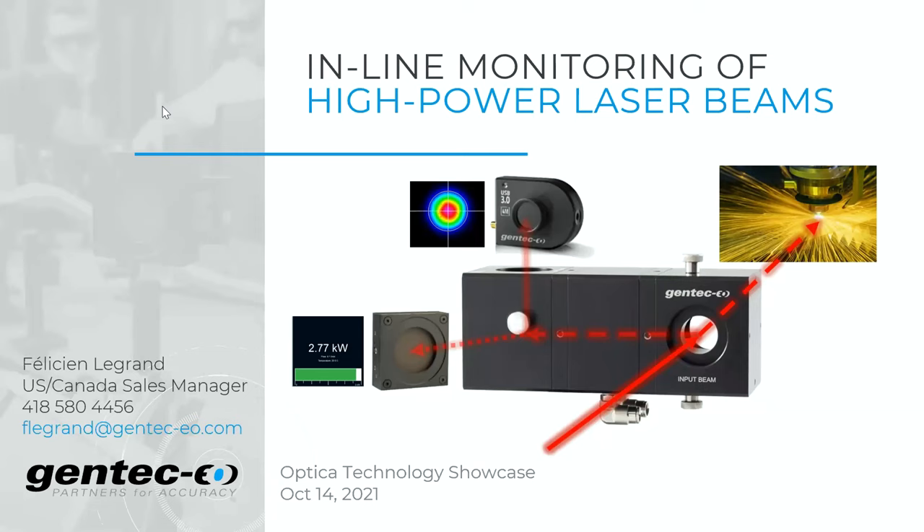So, 15 minutes — about 10 minutes — to talk about inline monitoring of high-power laser beams. I will introduce you to a new product we've released recently, as well as some concepts to enable inline laser power measurement and beam profiling at the same time.